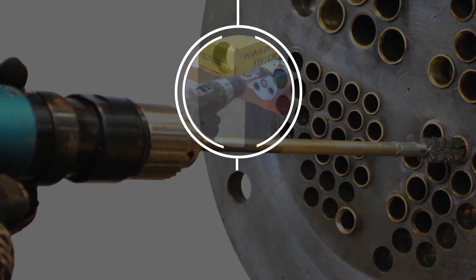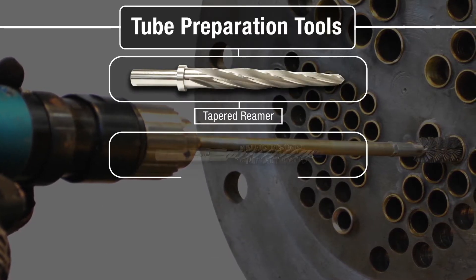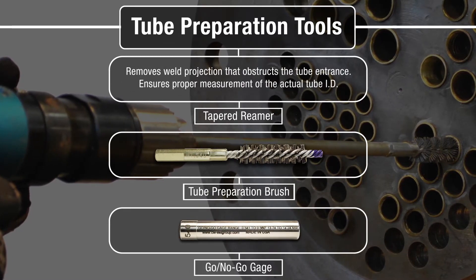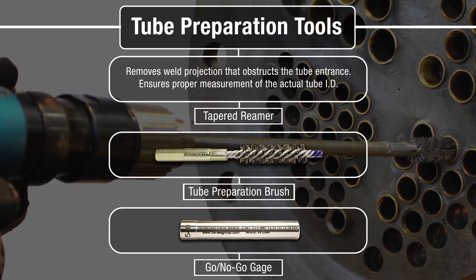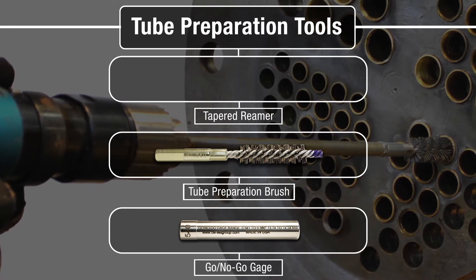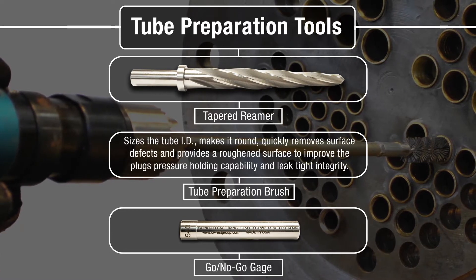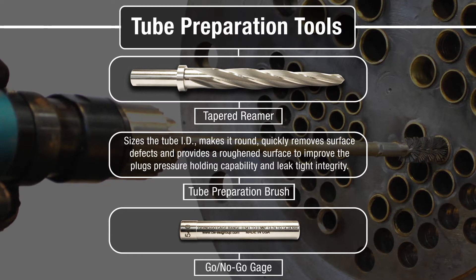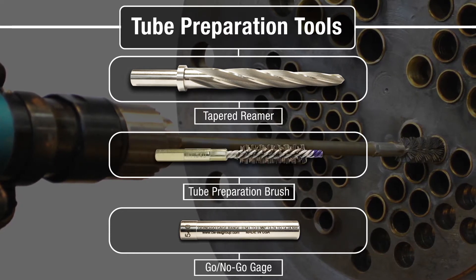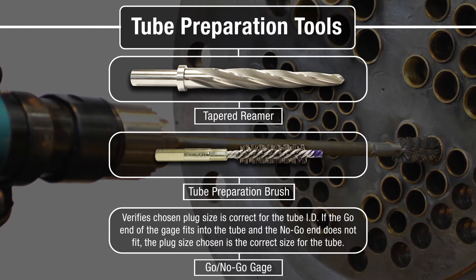Always prepare a tube before plug installation. The tube preparation tools are a tapered reamer, a tube preparation brush, and a go-no-go gauge. The tapered reamer removes weld projection that obstructs the tube entrance. The tube preparation brush sizes the tube ID, makes it round, removes surface defects, and roughens the tube surface to improve the plug's pressure holding capabilities. The go-no-go gauge verifies the plug size chosen is correct.